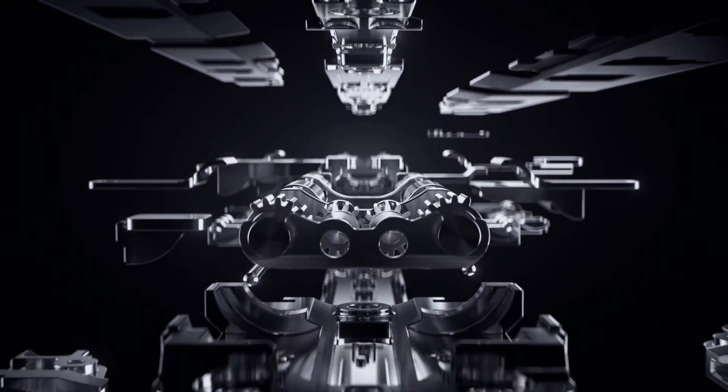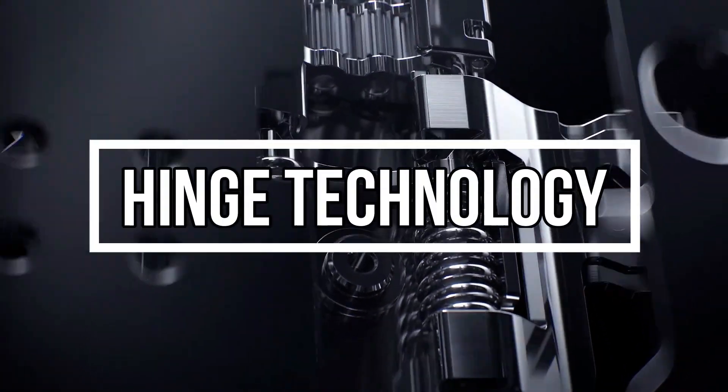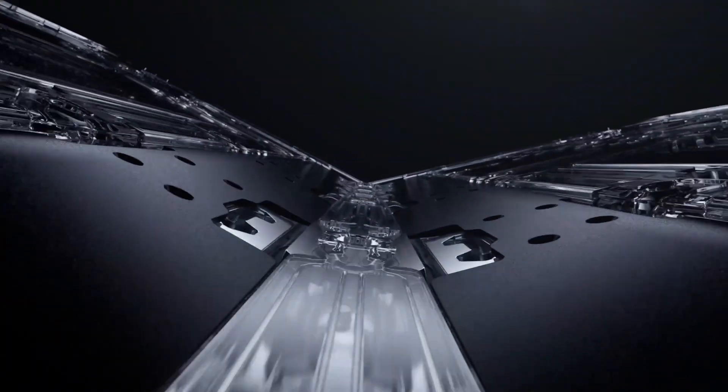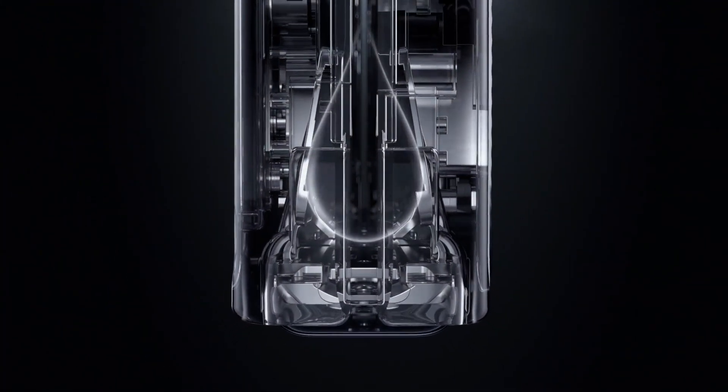20 years ago, hinge technology was seen in flip phones with the original clamshell design. Among other parts of a foldable device, the hinge plays the most important role, as it determines how we can fold and unfold the screen very well.